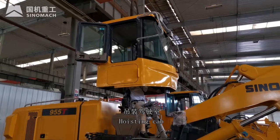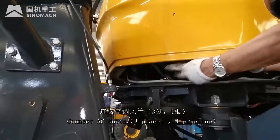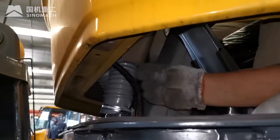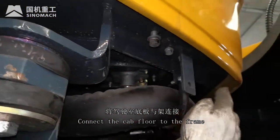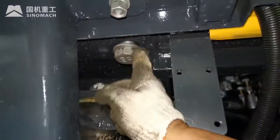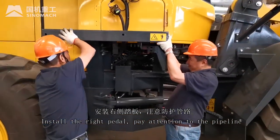Install the cab cap. Connect air conditioning ducts at 3 places for the pipeline. Connect the cap floor to the frame. Install the right pedal; pay attention to the pipeline.